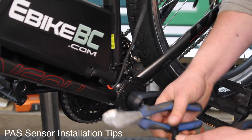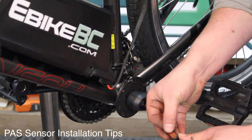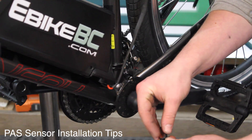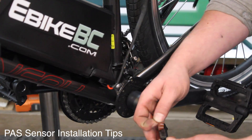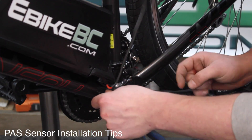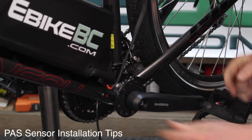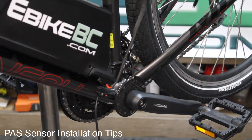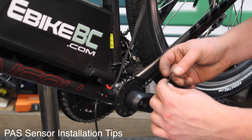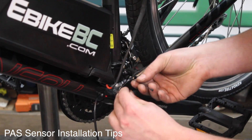Now that will sit flush on the down tube. I'm going to reapply the 3M tape to the back of the sensor, remove the cover, and attach it to the frame on the down tube. That should stick in place — apply some pressure. Because this down tube is a little bit wider than the zip strap, I've taken two zip straps and fed one into the other so that it can secure the sensor as a secondary anchor.